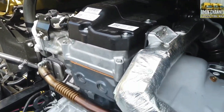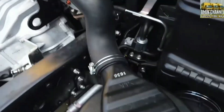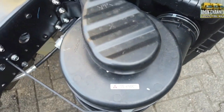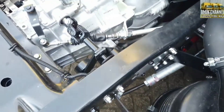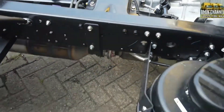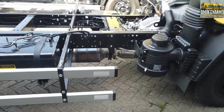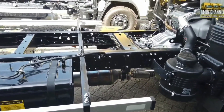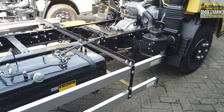Kapasitas mesin dan juga torsi kurang lebih hampir sama, di 420 Nm pada RPM 1500. Perbedaan yang cukup signifikan yaitu dari tipe mesin terbaru, ada penambahan IGR, VGT, dan juga DOC di muffler. Untuk sistem pembakaran sudah berubah dari konvensional menjadi common rail, jadi dikontrol oleh HEU, dan posisi HEU-nya ada di sebelah kiri, di luar.